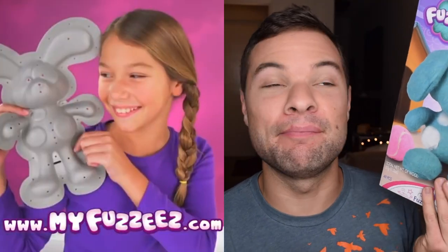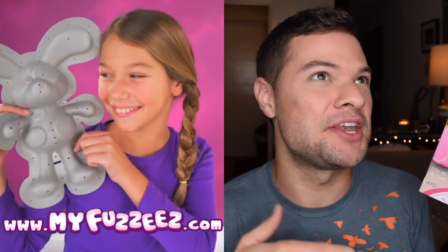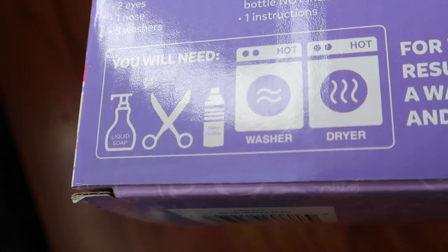My favorite part of that commercial and this toy in general is that they're really selling the no sewing aspect of it. You mean I get to melt together a ball of sock lint in my dryer and not have to learn how to sew first? It says you will need liquid soap, scissors, a bottle of water, and a washer and dryer. Those last two might be a little hard to come by at your local craft store. But I luckily do have a washer and dryer in the basement of my new building, and I have a lot of laundry to do.